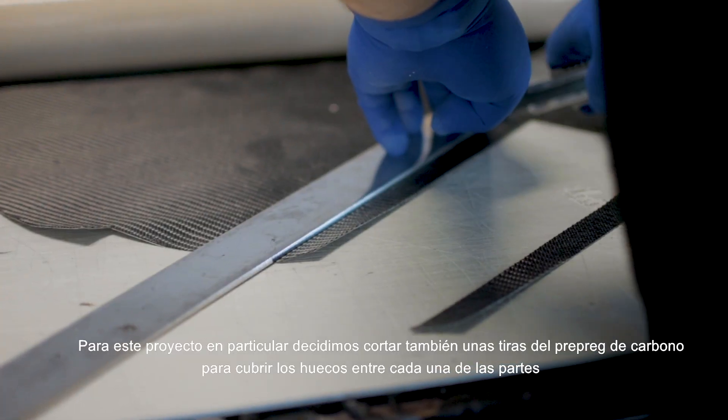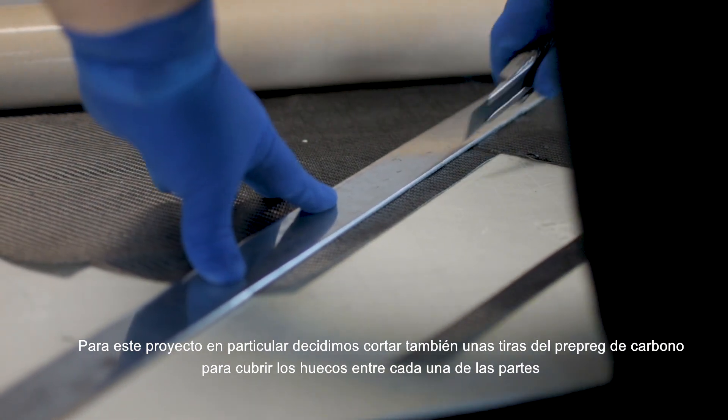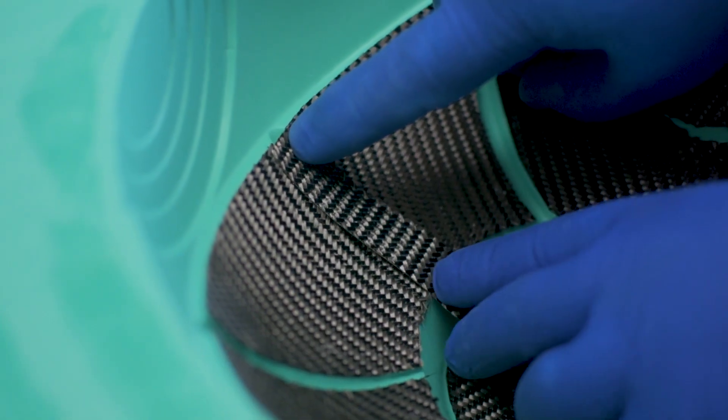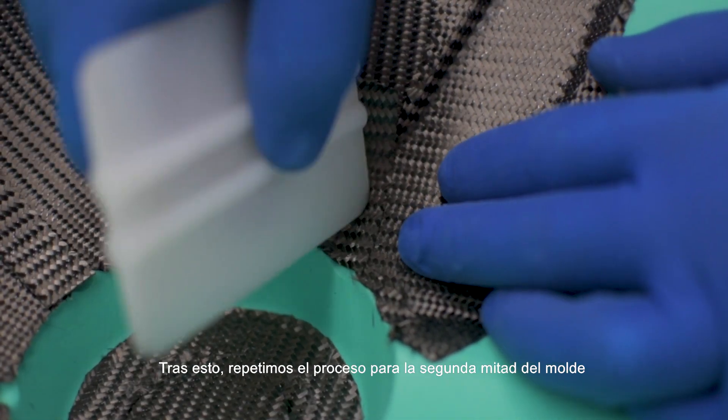For this project in particular we also decided to cut some stripes of carbon epoxy to cover the gaps between the parts. And after that repeat the process for the second half of the mold.